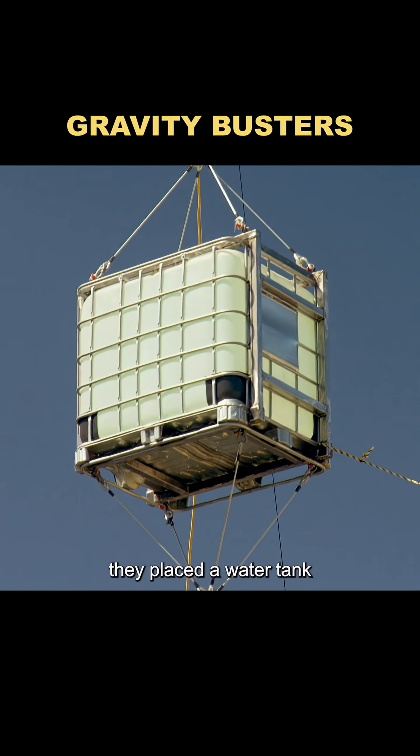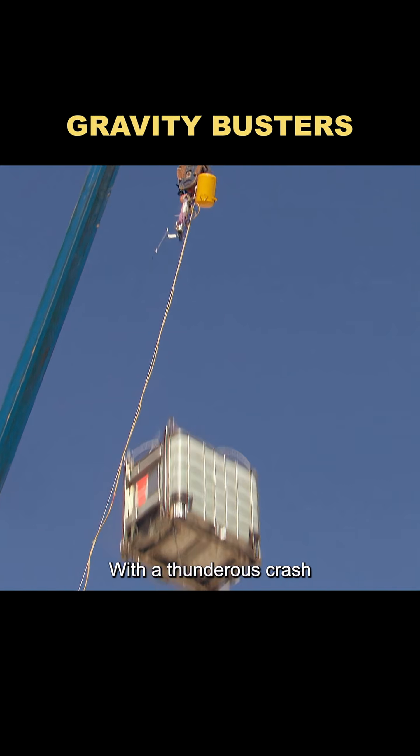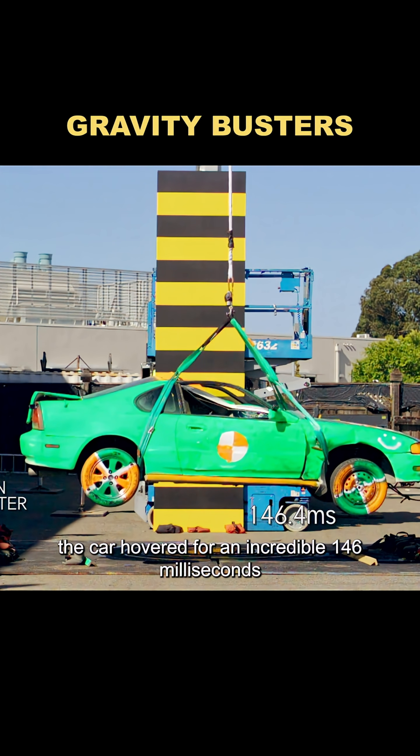But then came the big twist. They placed a water tank, equal in weight to the car, on top of the bungees. With a thunderous crash, the tank slammed into the car. This time, the car hovered for an incredible 146 milliseconds.